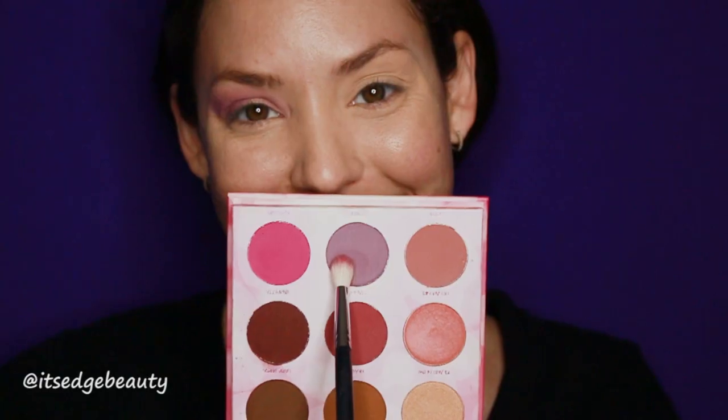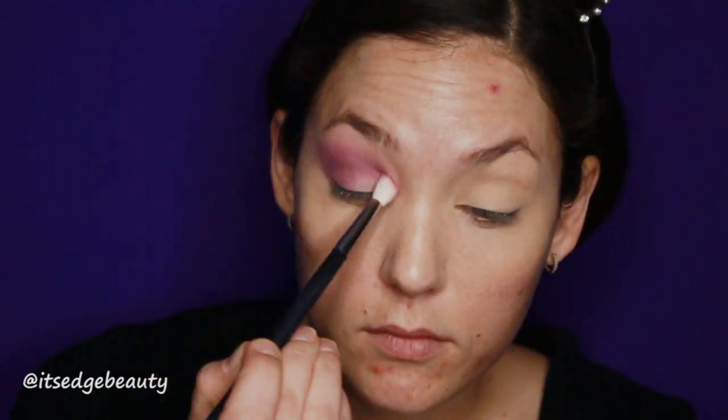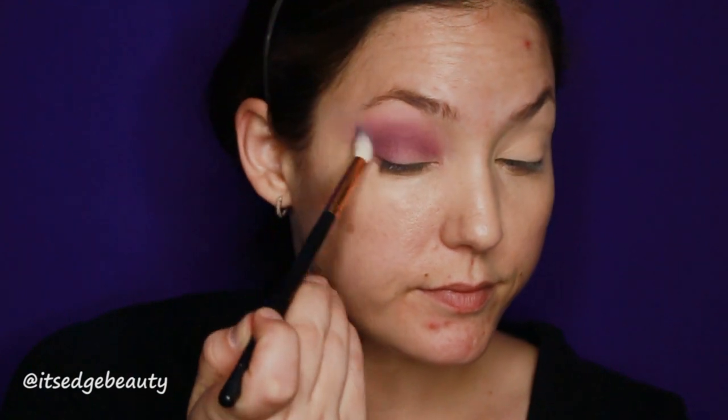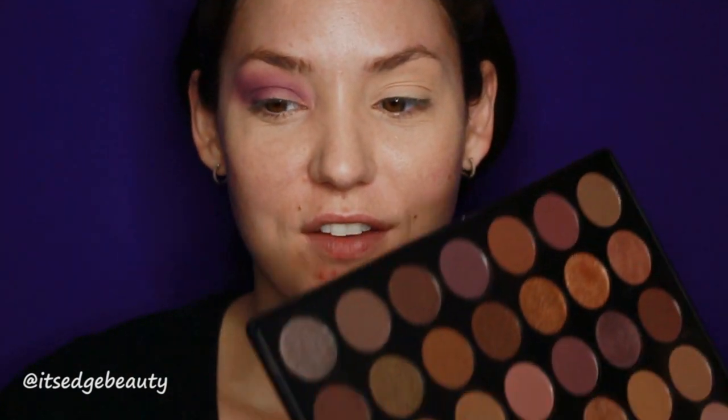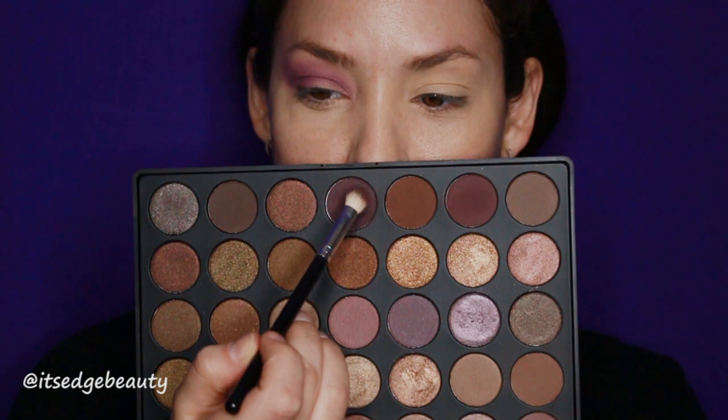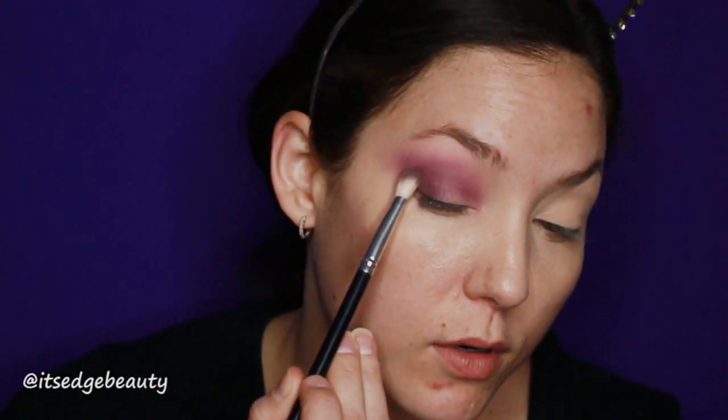I'm going to take the Shan XO BH Cosmetics remix palette and put that in the crease a little bit lower. Then with a clean brush I'm going to blend that in. I'm taking the Morphe 35T palette and going in with a couple of colors, putting those in the outer corner and also a little bit in the inner corner.